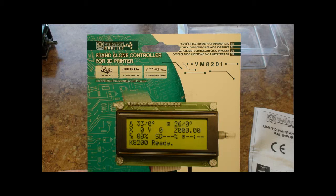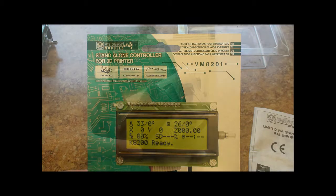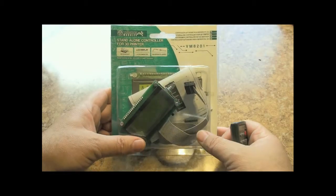Hello there 3D printer geeks, this is a quick review and unboxing of the Velmin VM8201 standalone controller for your 3D printer. This unit is for the K8200 Velmin printer; it was purchased from Velmin's website and is made for that printer.